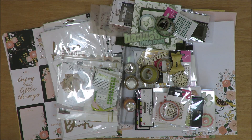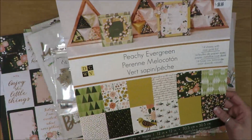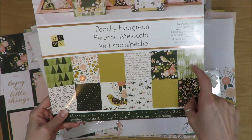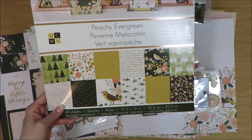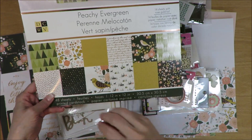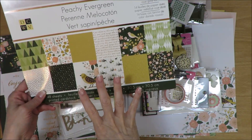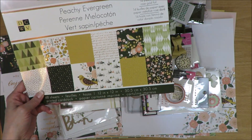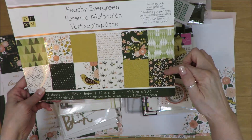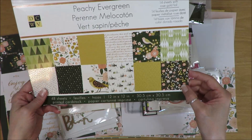I found a paper kit in my collection - it's from Die Cut with a View and it's called Peachy Evergreen. When you look at this and then look at the photo on the counterfeit kit challenge blog, holy smokes, it just feels the same. The tones are not exact, but it's still green and gold and peach or yellow beige tones, even leaning towards orange. You've got green tones with a darker and lighter component, and then a dark background - not completely black but maybe a charcoal black.